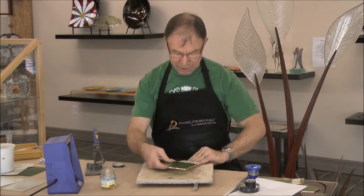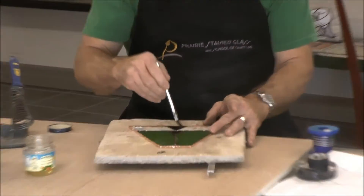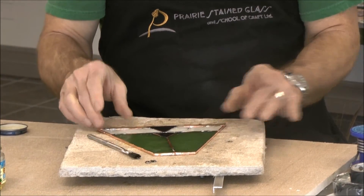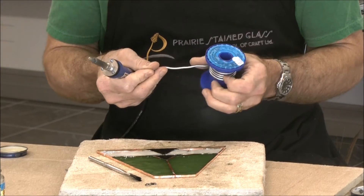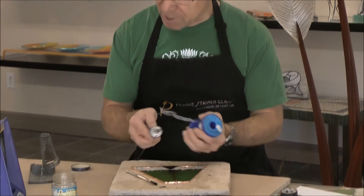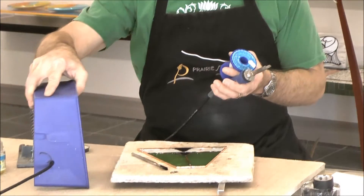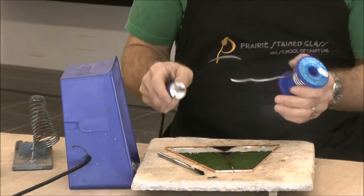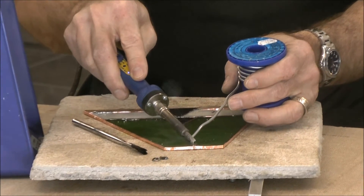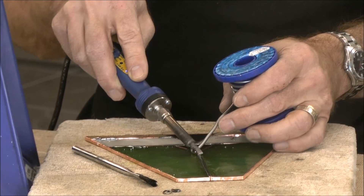At this point I'll flip it over and solder the front and back. I'll flux the front, and generally speaking I would recommend that you use 50-50 solder to do your first layer of solder, and then when you're going to bead it, use 60-40 or 63-37. I like to use a fume extractor, and you'll be able to see as I'm soldering how the smoke from the flux is being drawn into it.